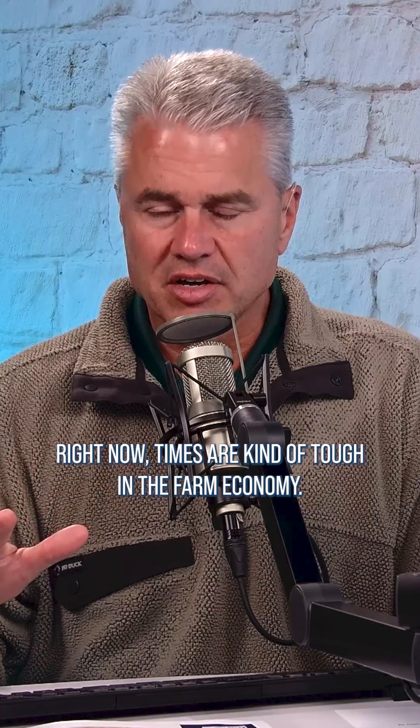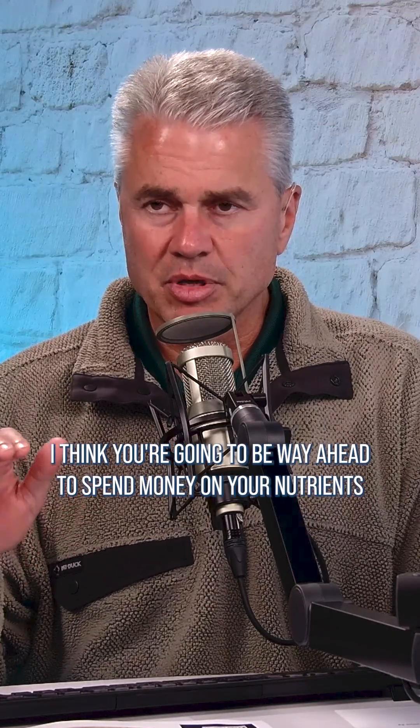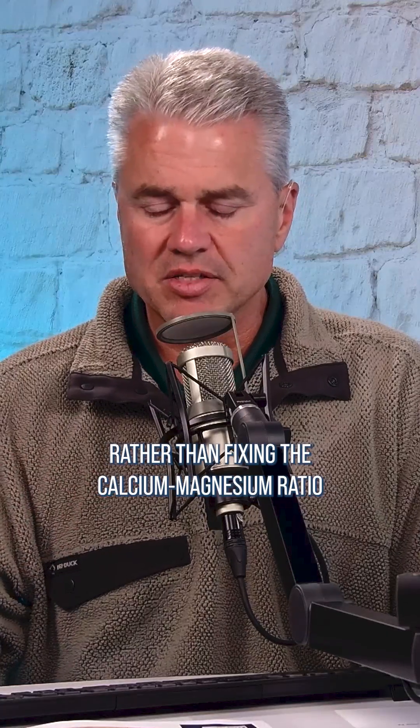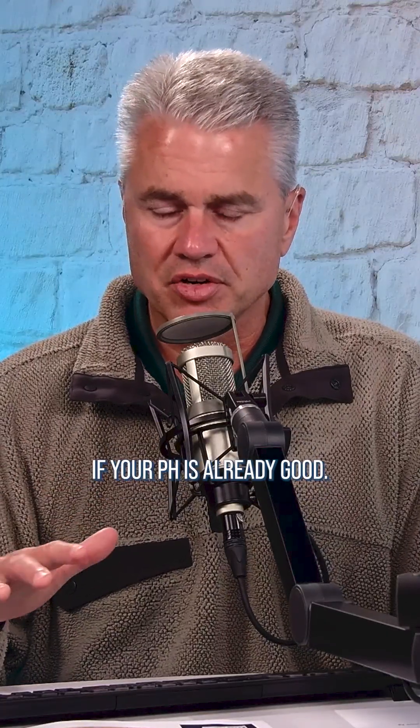Right now, times are kind of tough in the farm economy. I think you're going to be way ahead to spend money on your nutrients rather than fixing the calcium-magnesium ratio if your pH is already good.